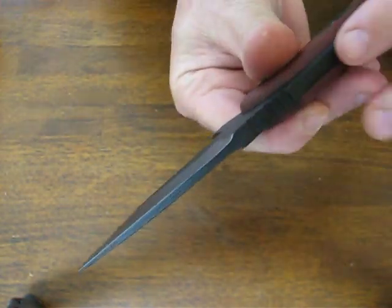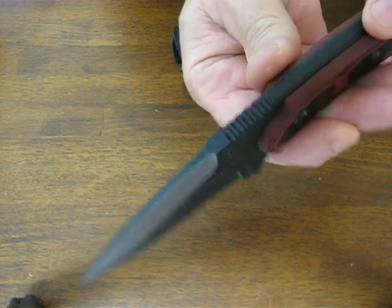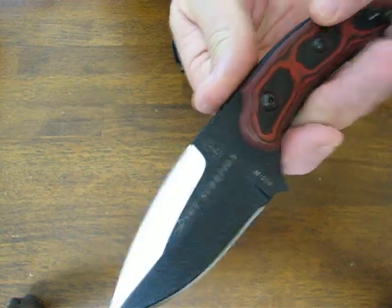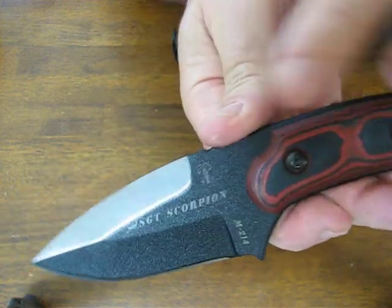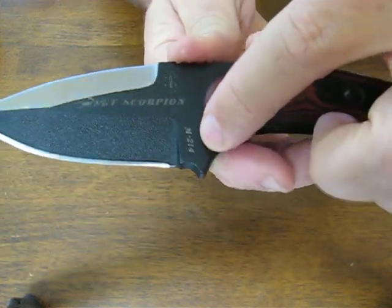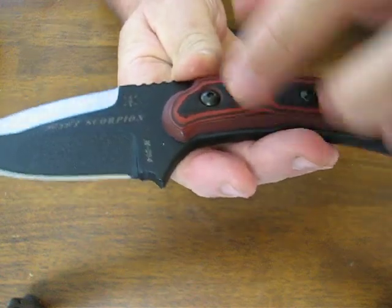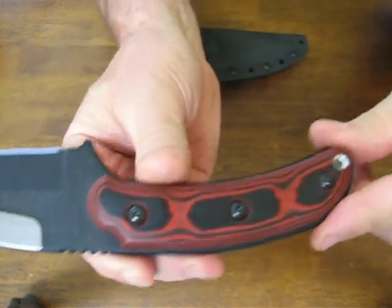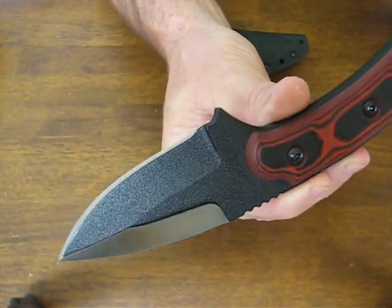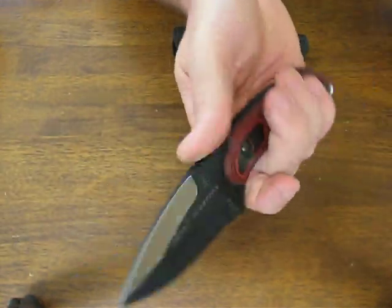The unsharpened spine is quite thick, so it would be quite a chore to sharpen into a double edge. It says Sergeant Scorpion on the blade, has a serial number, and the Topps logo. The opposite side is sterile — there are no markings on it.